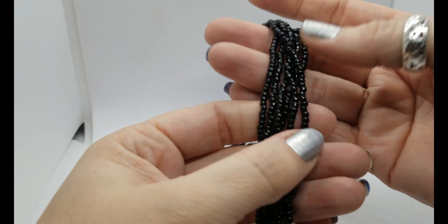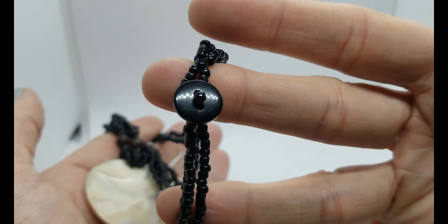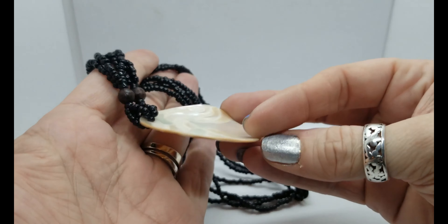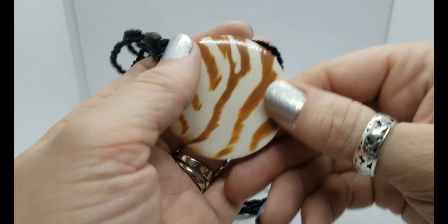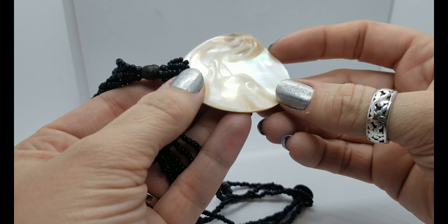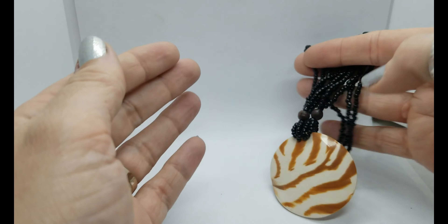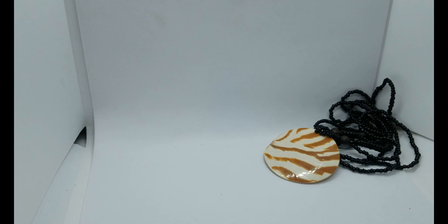Let's get this in a little tighter so we can stay in the light. First of all, here's a necklace — black seed beads, multi-strand, with a button closure and a disc of shell. It's got kind of a zebra vibe going on, just a piece of shell with a couple of wood beads at the base. It's in great condition, no chips or anything like that.